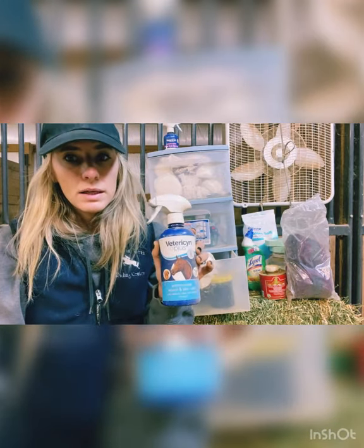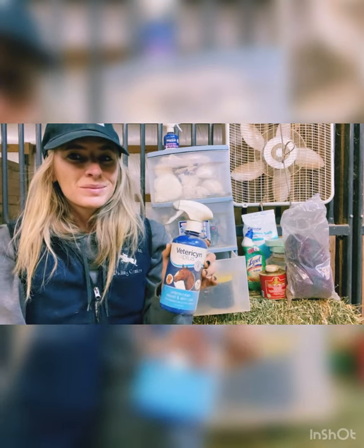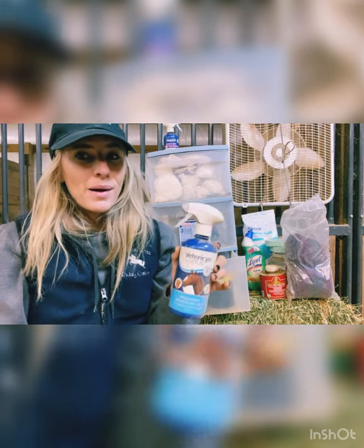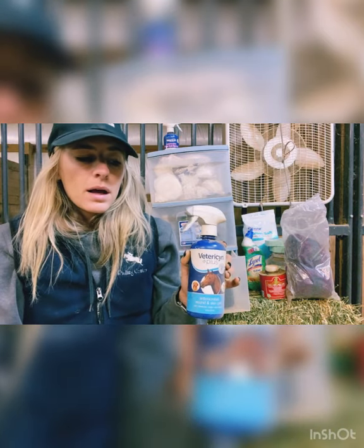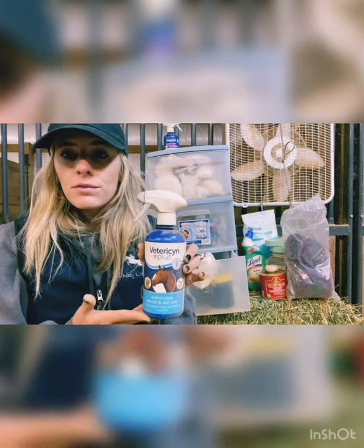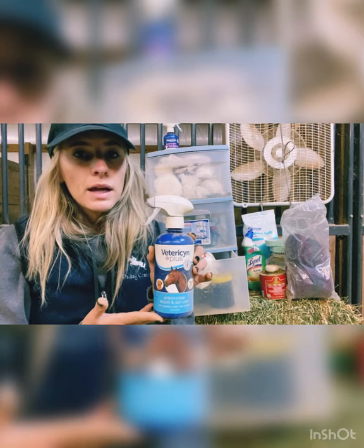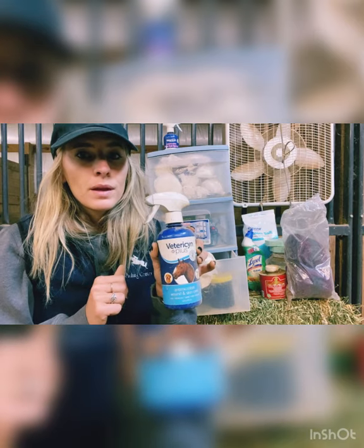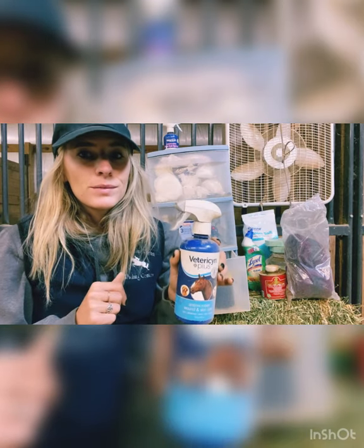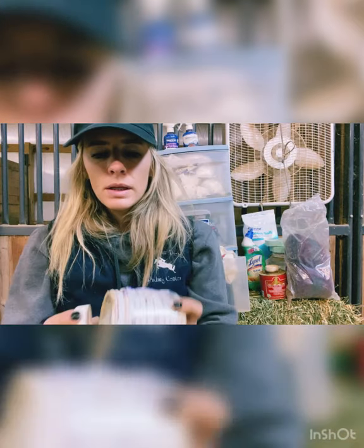This is Vetericyn Plus and you can use this on all kinds of wounds, any irritation they might be having. This stuff is amazing — it works usually pretty quickly. Another kind of expensive thing but I don't buy it that often and the results are awesome. I've had really good luck with this one, so I definitely recommend you have Vetericyn Plus in your vet kit. If a horse is kicking at you when you try to touch their injury, you can just squirt it on from a distance.